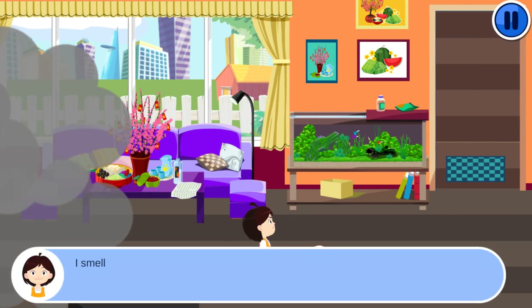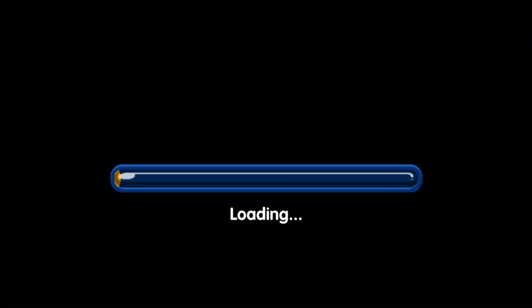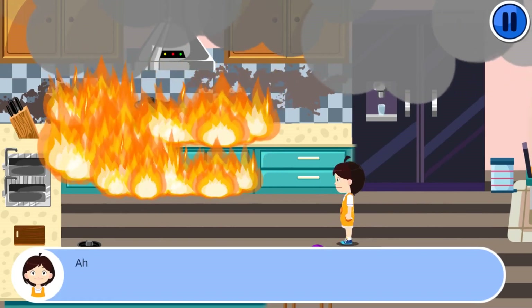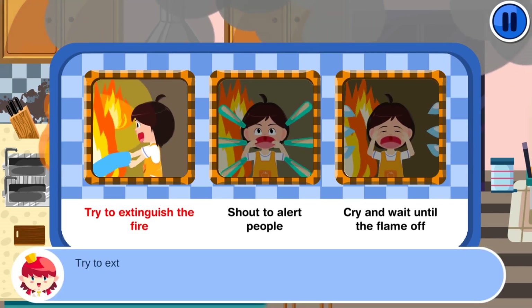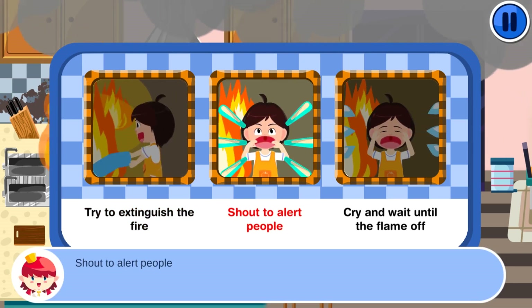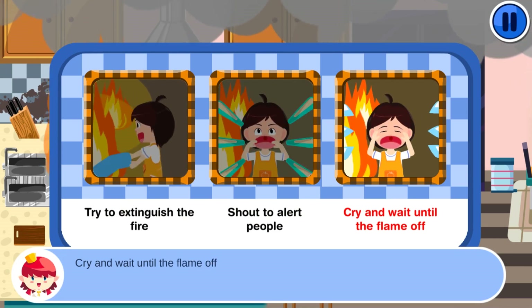Something unusual is smelled. Select one option: try to extinguish the fire, shout to alert people, or cry and wait until the flame goes off.